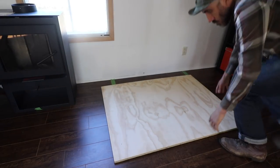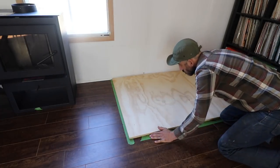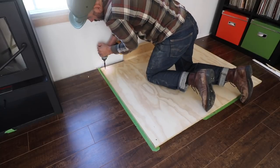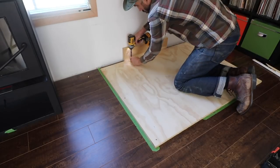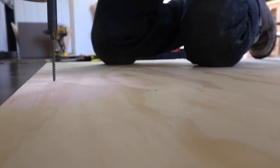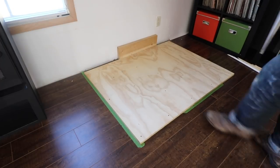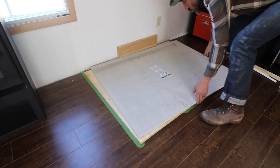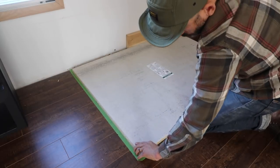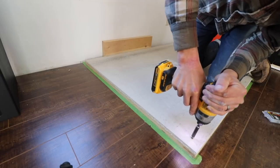After putting it in place where I want it in the house, I'm screwing all the corners down and making sure it's really secure to the floor. I'm using two inch screws for this. For the hardy board, I'm using a multi-purpose screw that can go through cement and wood. I'm just screwing everything down, making sure everything's super secure and straight.